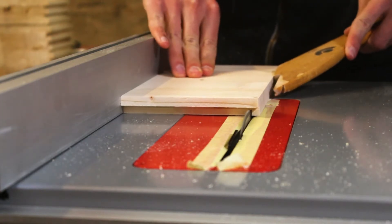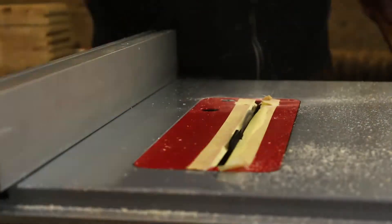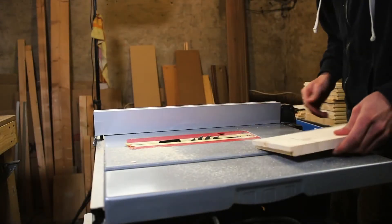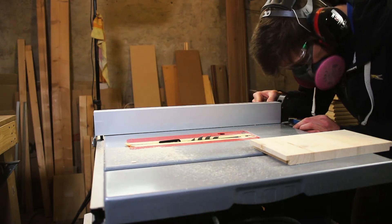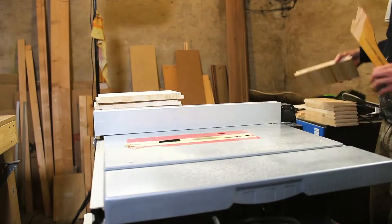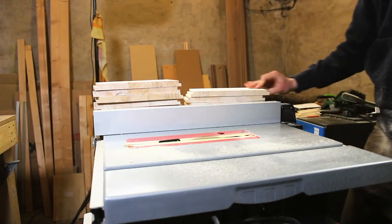For the bottom panel, I needed a little groove. After the first cut for the bottom panel, I had to adjust the fence again due to the fact that I don't have a dado stack. So, the same as with the frame, I had to adjust the fence again and again to cut the groove. A router would be possible as well, or even the better solution.